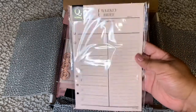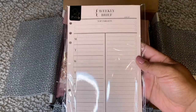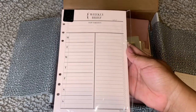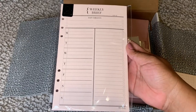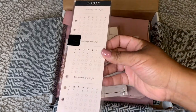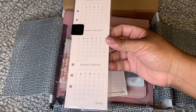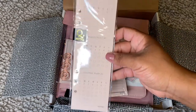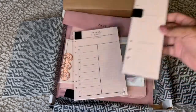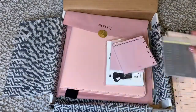I wanted to try the weekly briefs. I do have the weeklies and the dailies, but I wanted to try out these weekly briefs just to see how I would like them in my A5. And then the last thing I got were these consistency trackers. With the consistency trackers I just wanted to write some things down for the month that I wanted to focus on, especially when I get back in school. This is what it looks like right here.